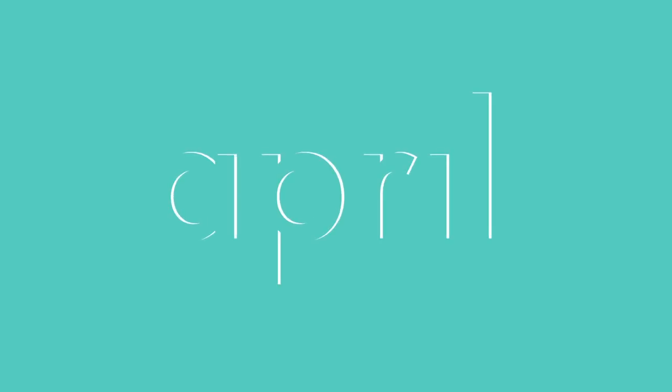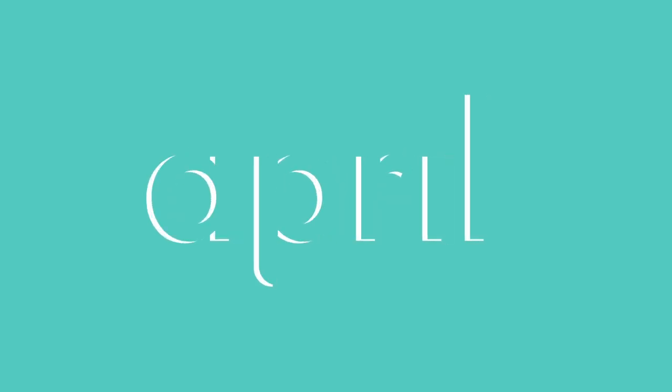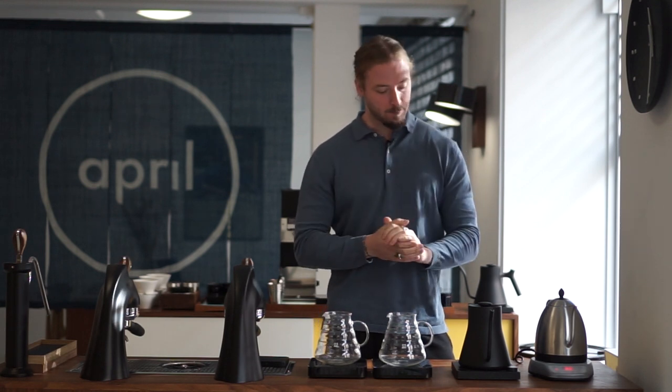In this video we're taking a closer look at pouring kettles. Welcome, my name is Patrick Rolf and this is Coffee with April. For this video we're going to investigate and look closer at two of our favorite pouring kettles. Pouring kettles are very important especially when we compete, but also for home brewing or daily use in a coffee shop.